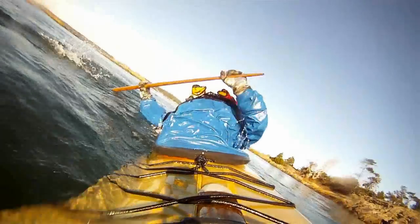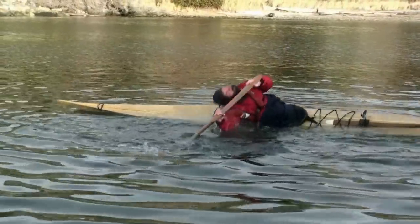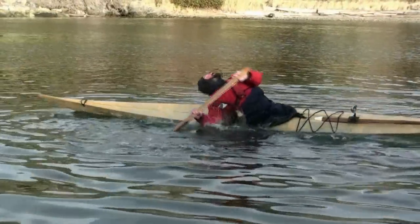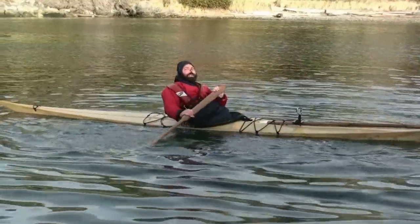This video will show you how to improve the recovery part of the lay back roll. If you are using your abdominal muscles to bring your body up, it probably looks like this, and no matter how many hours you spend practicing, it doesn't get much better.